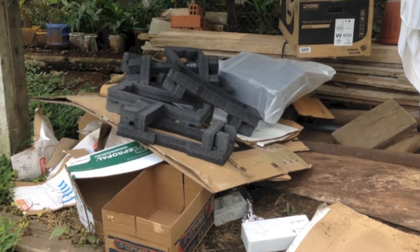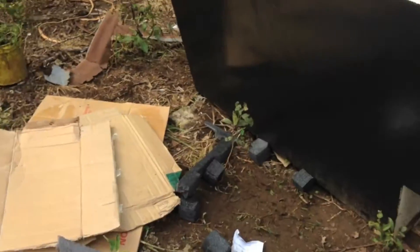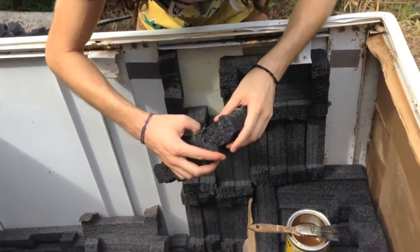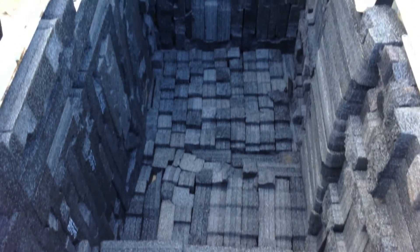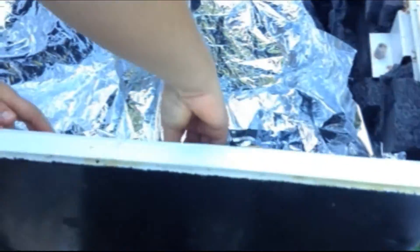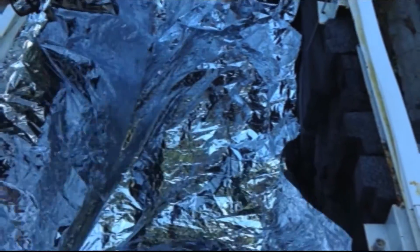We insulated the interior of the fridge by upcycling waste cardboard and styrofoam that otherwise would have been piled up in a landfill. We glued them into the sides of the fridge with no gaps to trap the warm air inside. We then followed up with a layer of aluminum foil to concentrate the sun rays towards the object of pasteurization.